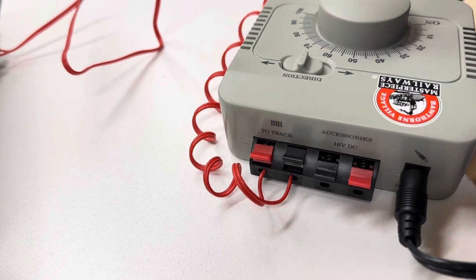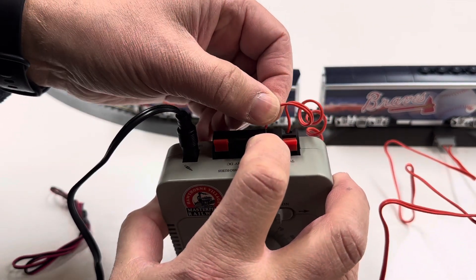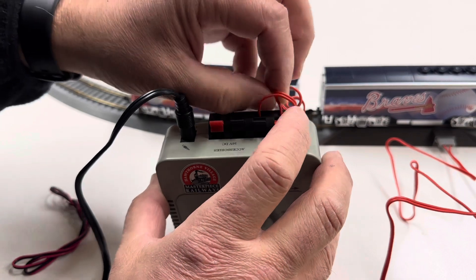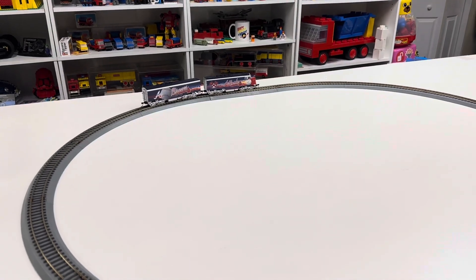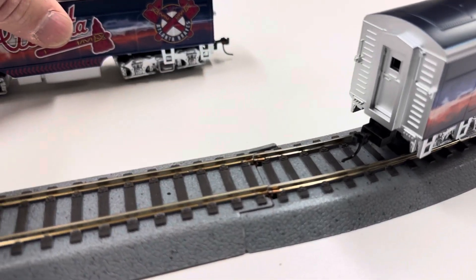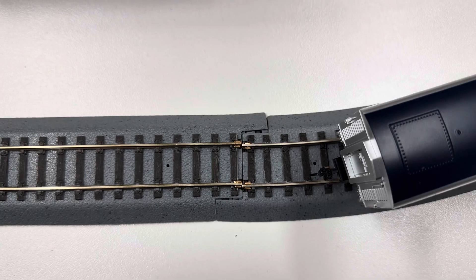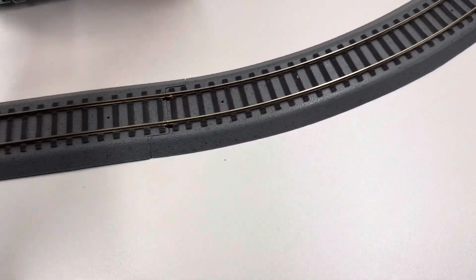It's not moving. I'm guessing I don't have a good connection on the track. Let me recheck the connections. Oh, there it goes! And we made it that far and it derailed — I can see the problem. We had a problem here, this is why I hate Power Lock track. It just didn't get in there quite good enough. Make sure it's in there — there. It's just not as clean a connection.